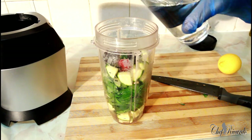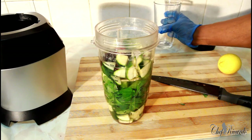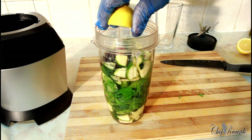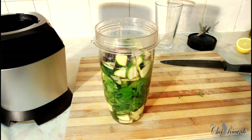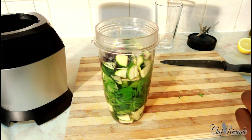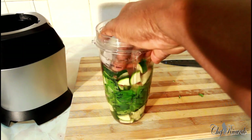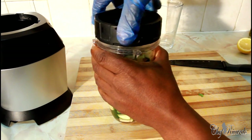Then we're going to put a glass of water inside, squeeze some lemon juice in — lovely and nice — and add two pieces of ice. Get everything in there.